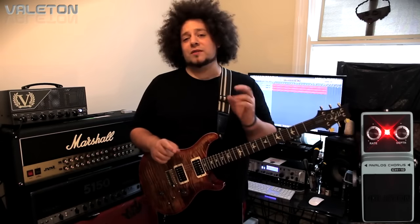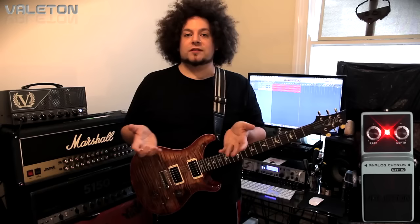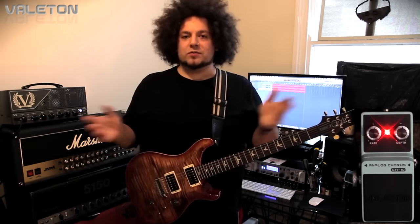I'm running into my standard VX Kraken by Victory, which I love. This is the EL34 model. And then that's running straight through into my new Two Notes Torpedo Studio. And then we're just running Logic as normal. So hopefully you're getting a really good quality of the sound going on there.